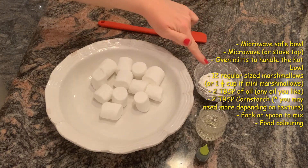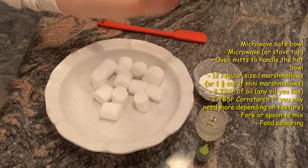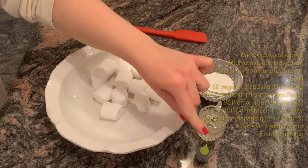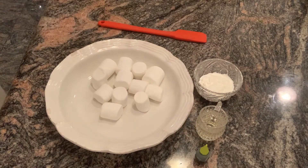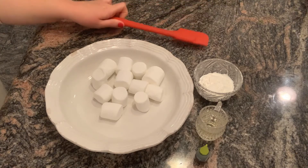You'll also need two tablespoons of cornstarch to start off with, two tablespoons of any oil of your choice, some food coloring, as well as a fork, spoon, or mixing spoon to mix everything up.